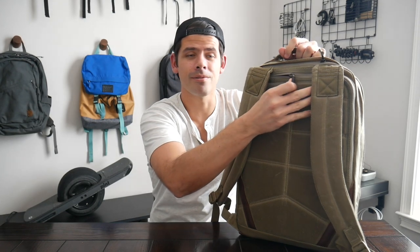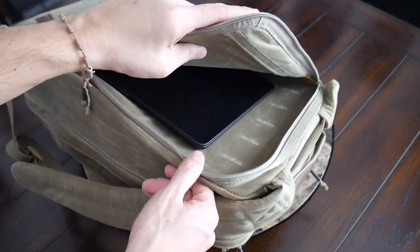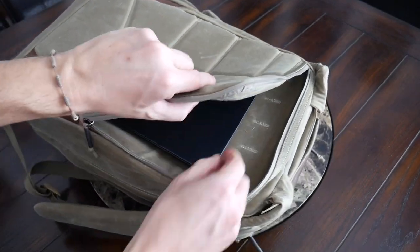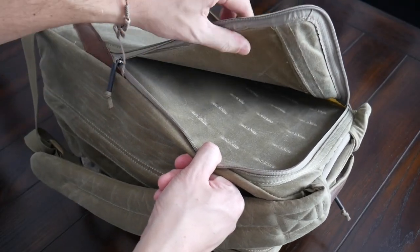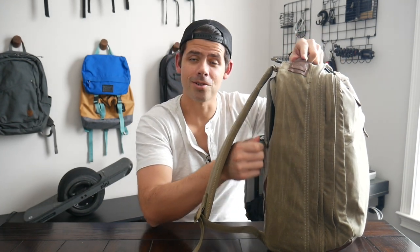On the back, you have GORUCK's bomb-proof laptop compartment. It has a zipper that's covered by the straps, so you have to keep that in mind as you're opening it up — you can grab it from the side. This is going to be able to hold a 15 or 16-inch laptop comfortably. Currently I have a 13-inch MacBook Air, which fits in there easily with leftover space. You have the false bottom, which helps prevent the device from getting damaged when you place the bag down harder. There's a little Velcro area where you can remove the frame sheet from the compartment, though I generally try not to remove them as they can be quite hard to get back in.